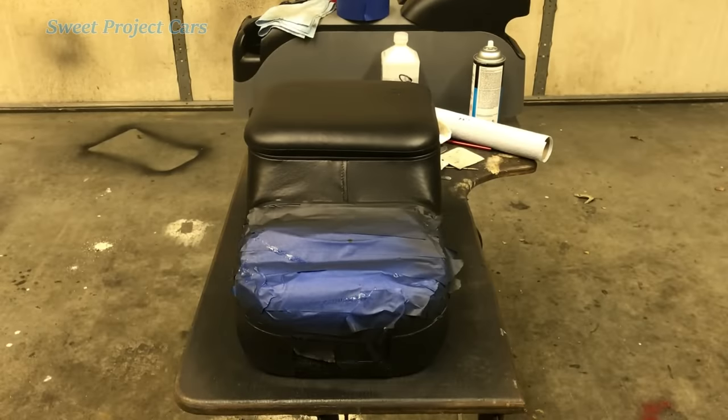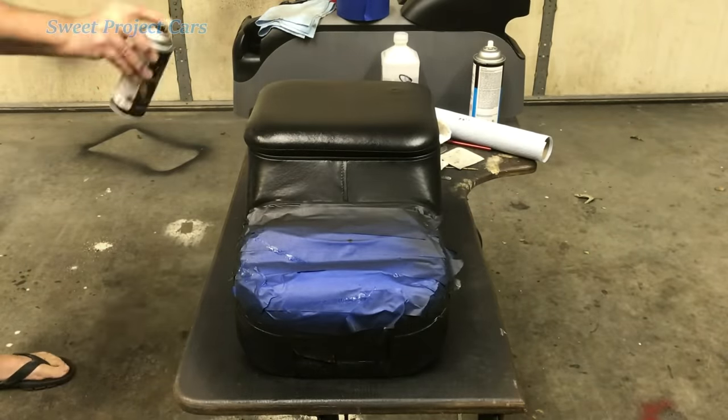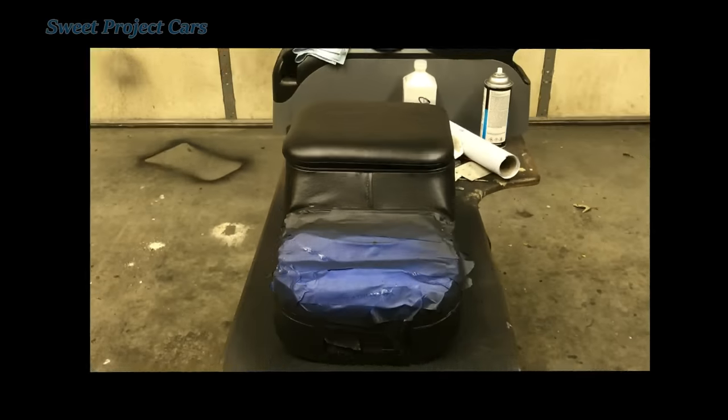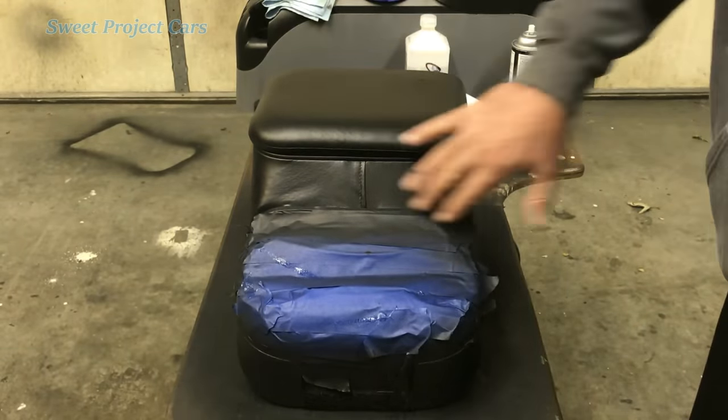Let's do the last coat once and for all. There we go, it's done. I'll give you some better pictures of it once it dries and gets to the true color, that way you can get an idea of what it looks like. It's all done and it's gorgeous — it looks like real leather.